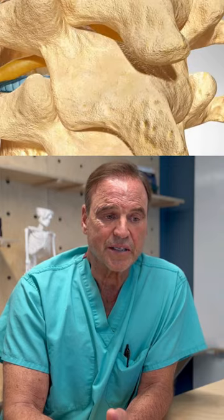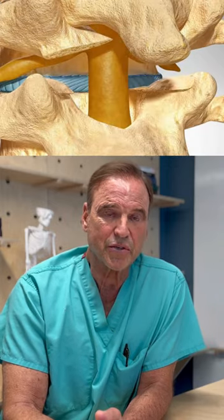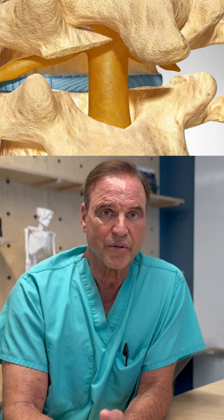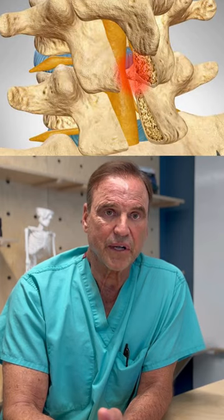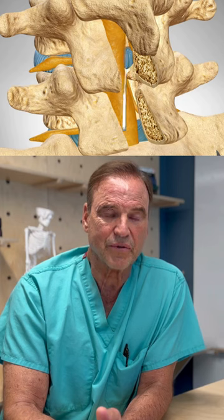A laminotomy — you'll hear that same term — it's just a smaller laminectomy, a sub-laminectomy. So instead of maybe going three quarters of an inch, we go half that. But both have to do the same thing: remove the lamina, remove the herniated disc, remove all spurs, and absolutely take pressure off all the nerve roots.